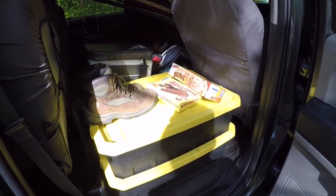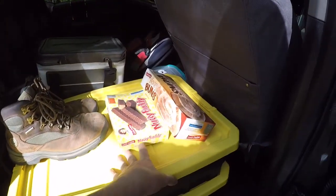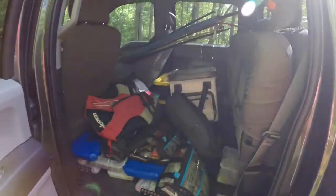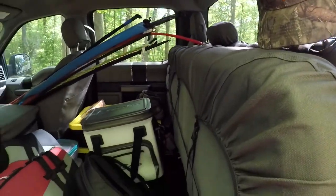So that's how I've got the passenger side of the truck set up — rods in the front, tools in the back, food, and boots. Moving around to the driver's side — in the back this is where most of the stuff's at. Always got to keep an extra hat back here; you never know when you'll lose one.